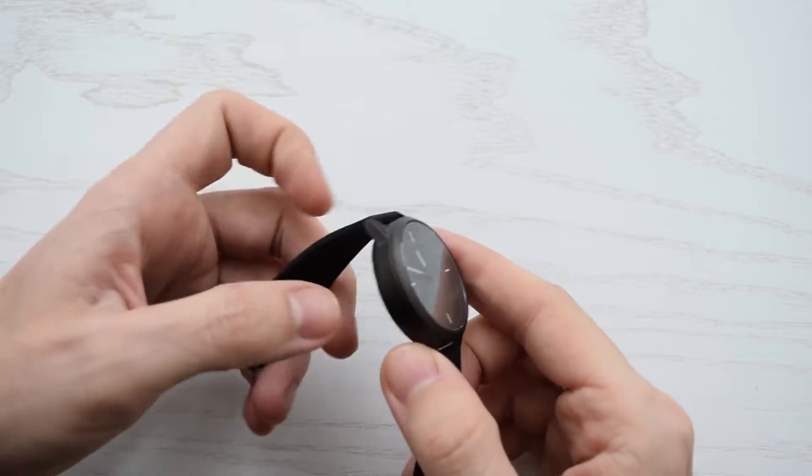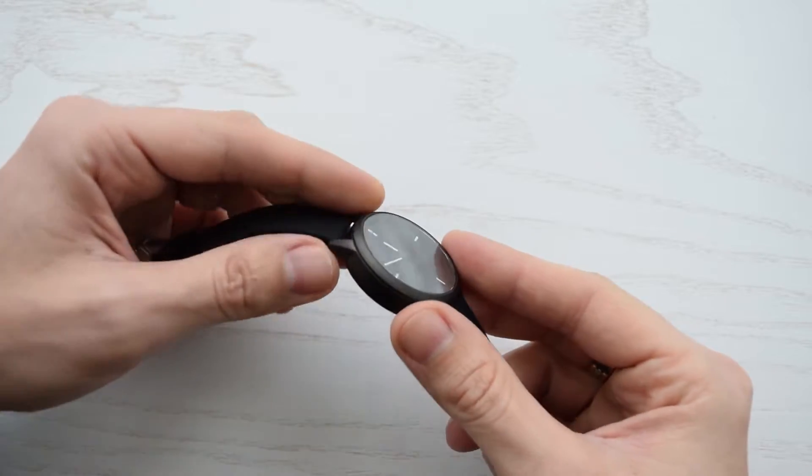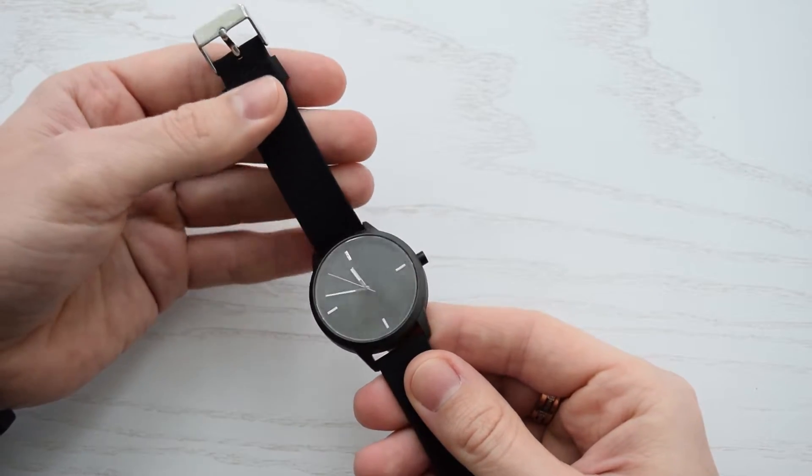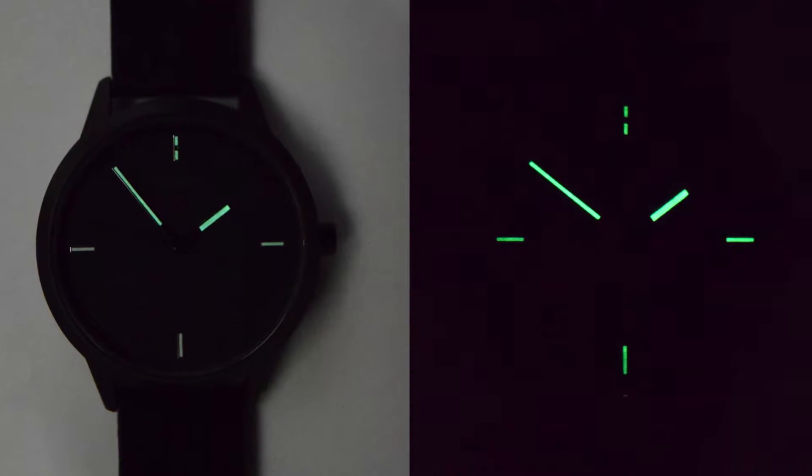It's not bad build quality — it's a waterproof metal case, I think it's aluminum, sapphire glass and 22mm silicone strap. The hands are highly visible and glow in the dark.